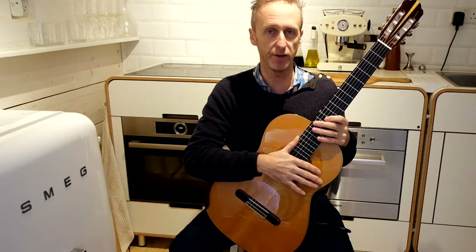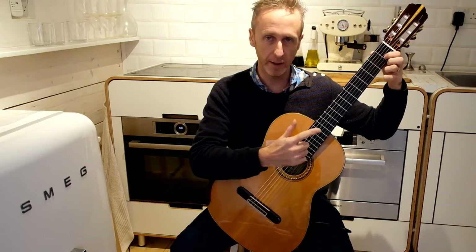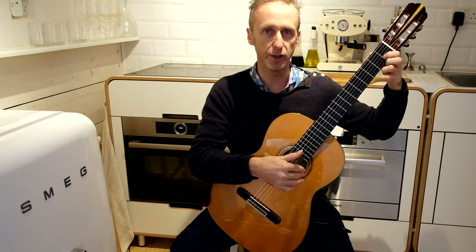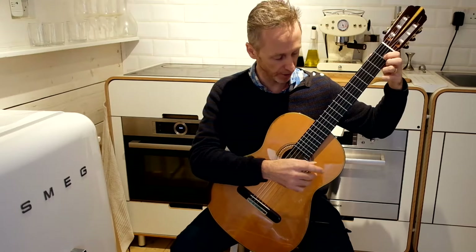The other type of harmonic is an artificial harmonic. This is when you fret a note with the left hand and play the harmonic with the right hand. In this case I'm going to do an octave harmonic twelve frets higher than the fretted note. Here we have C on the first fret.